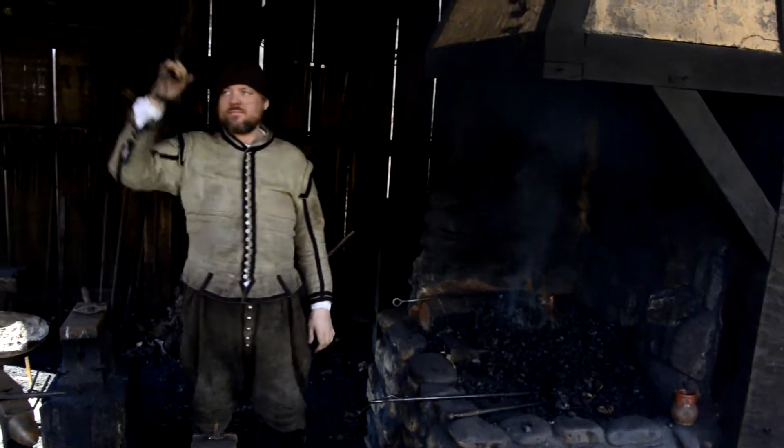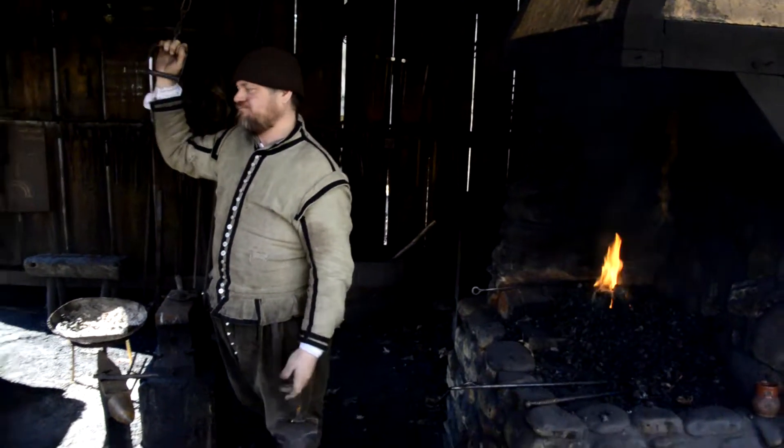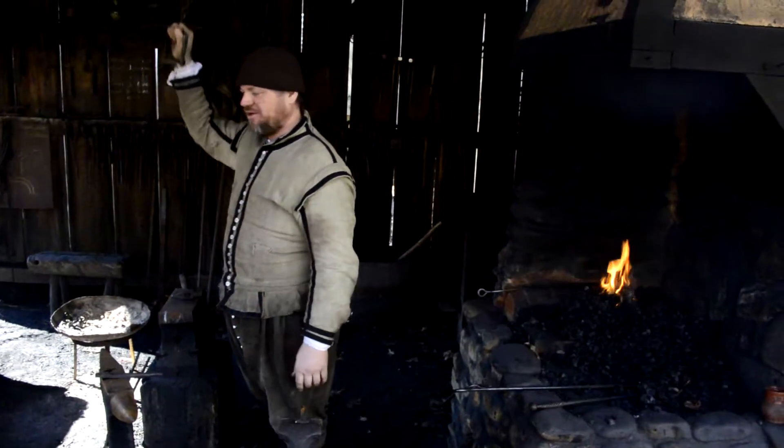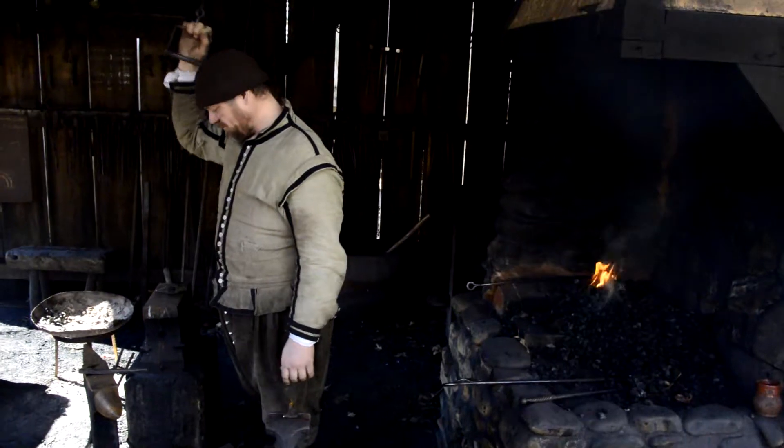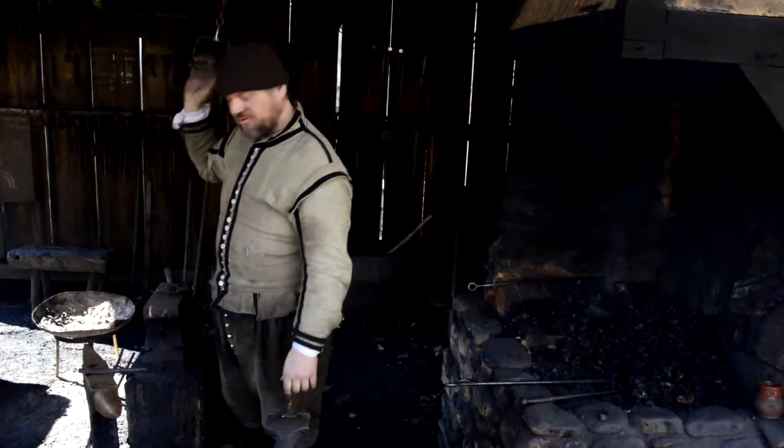How many knives would you say you make a year, produce out of here? It's never the same. It's whenever we need them, whenever somebody needs one.